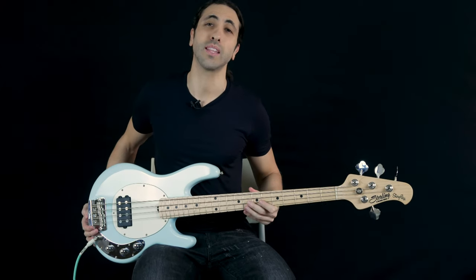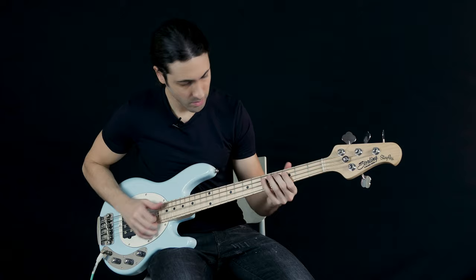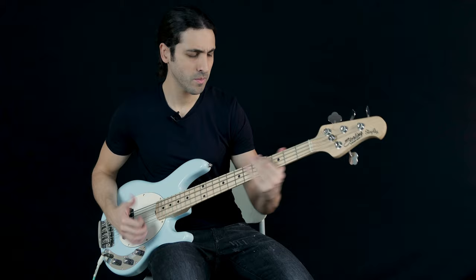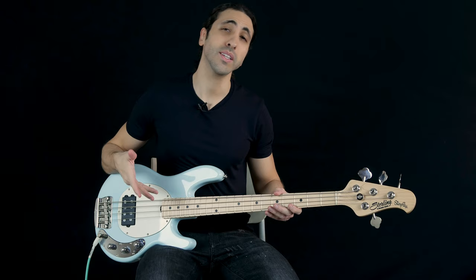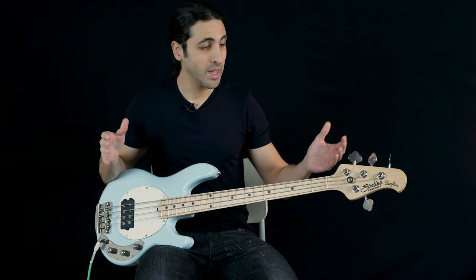In this video we are taking a look at the all new Short Scale Stingray from Sterling by Music Man. Two very unique things about this bass right off the bat: first, it is a short scale Stingray, which is not something we've ever seen before. This is a 30 inch scale, whereas the regular long scale Stingray is a 34 inch scale, so it's substantially smaller than a regular Stingray.